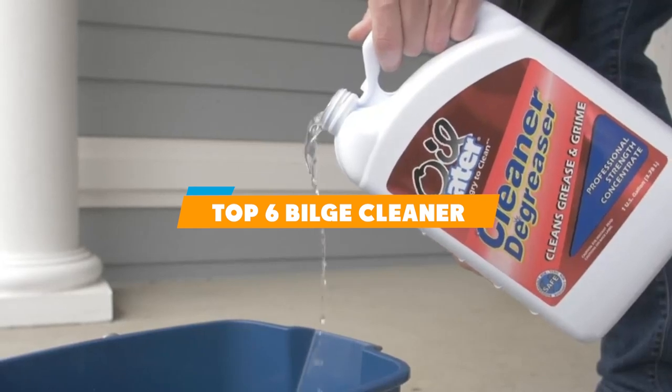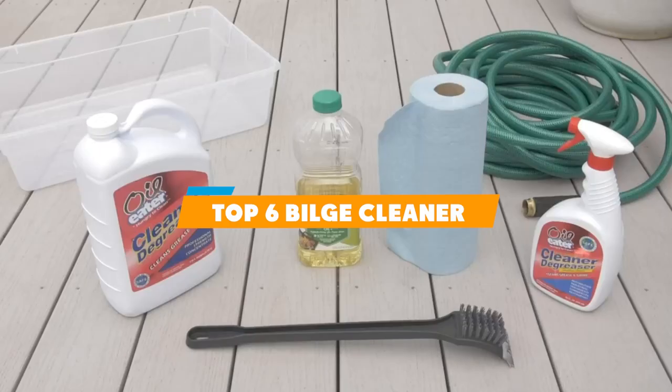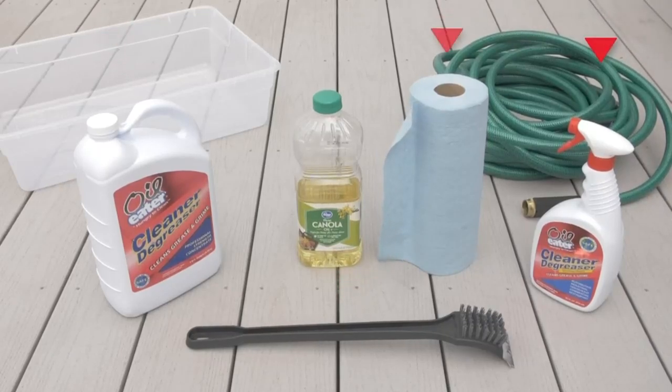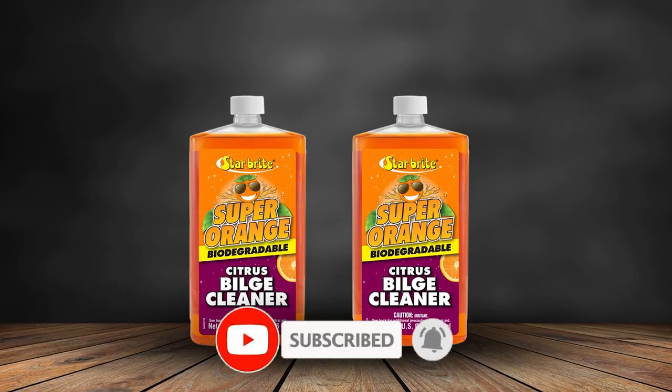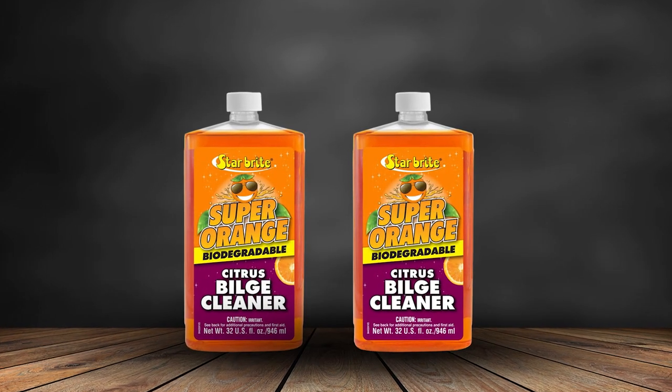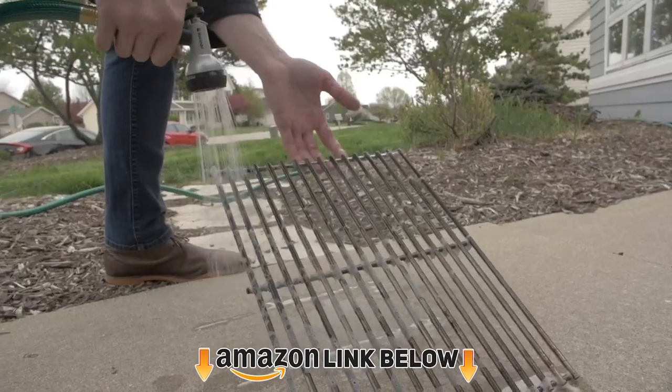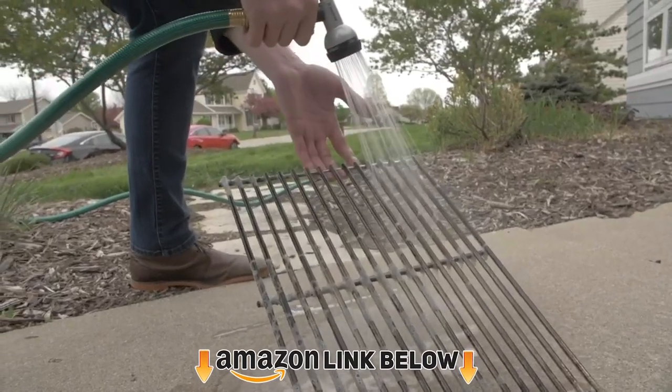Hello guys, in today's video we're going to present to you the top 6 bilge cleaners available on the market today. We made this list based on our personal preferences and sorted it based on the features, prices, quality, durability, and reputation of the manufacturers. Check out the description to find out their prices and more information. We've included the links in the description below.